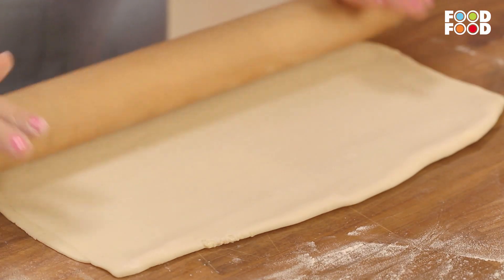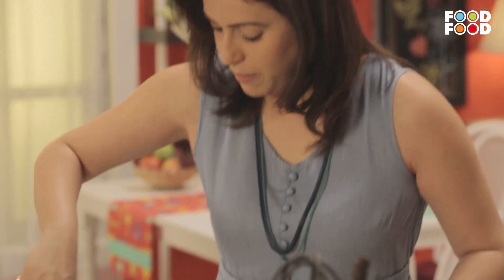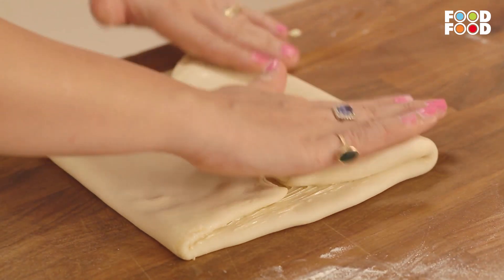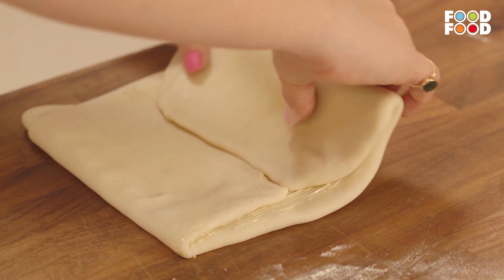Now we are going to start rolling again. Ab hum lenge butter ek baar phir se. Maine butter ko achhe se spread kar liya, aur jo bhi excess butter tha, use nikaal diya hai. Pehle humne e-fold kiya tha, now we are going to do the book fold — is tarah se.